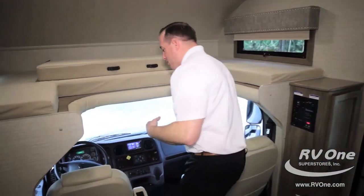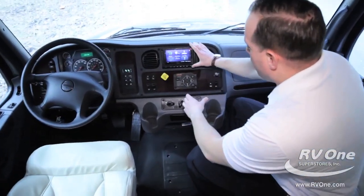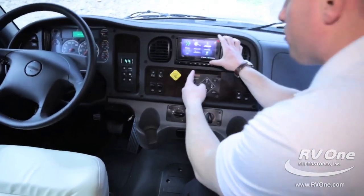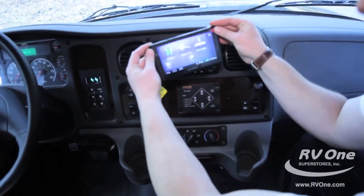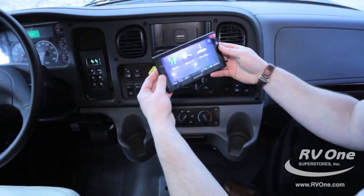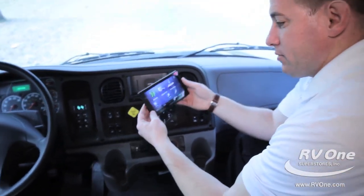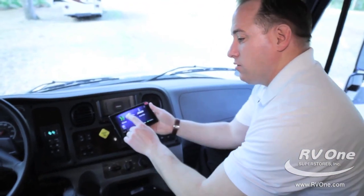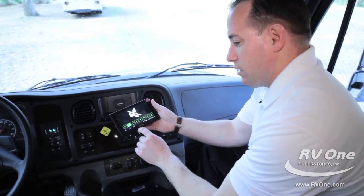As we come into the all-new Jayco Seneca, let's go down to the cockpit area because there are so many features. First off, you actually have an upgraded Garmin infotainment center. What's so exciting is that this docking port is magnetized — you can take it off. It's a handheld system. You can take it outside and adjust your music.